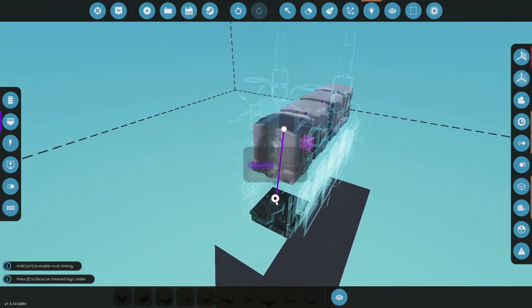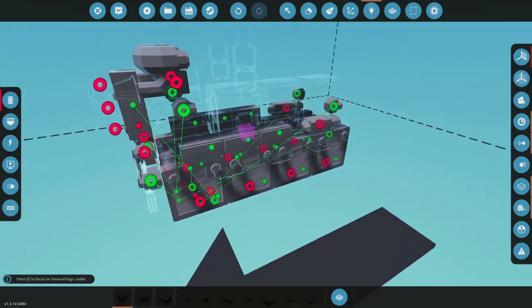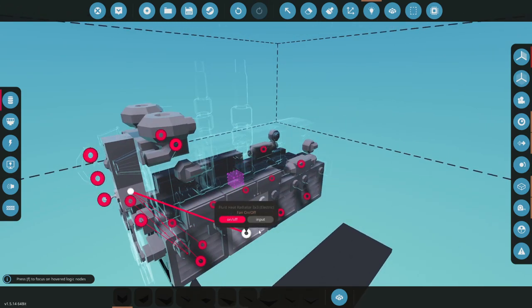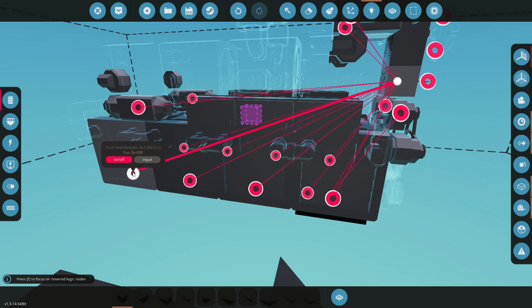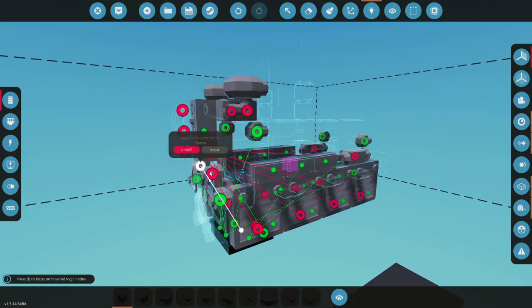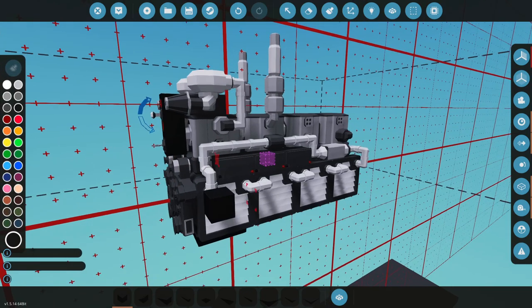We do have to connect the crankshaft up with composite. Let's also take our key and turn on all our fans here - that's important. Let's turn on our pumps here and turn on all these fans. All right, so far so good, looking great.